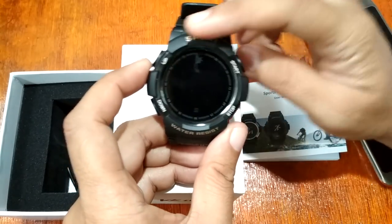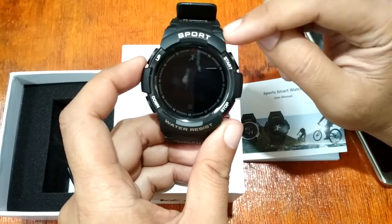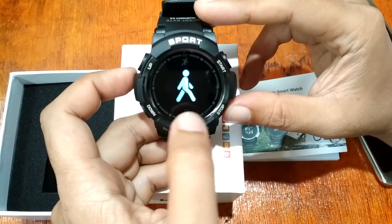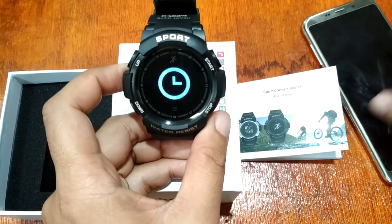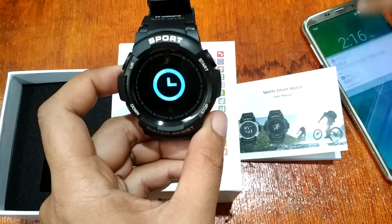It has four physical buttons used to operate your smartwatch, as well as a touch key interface.